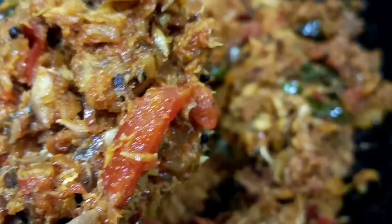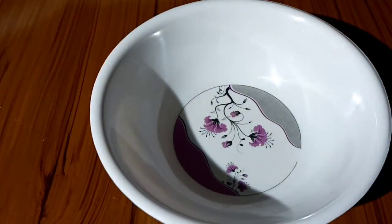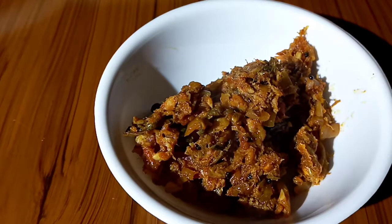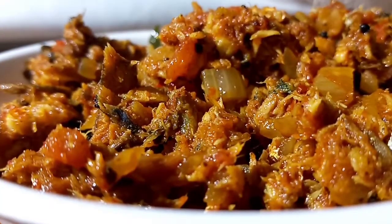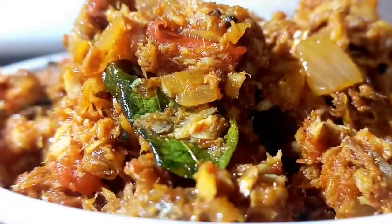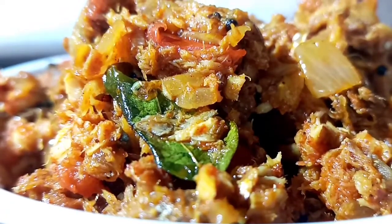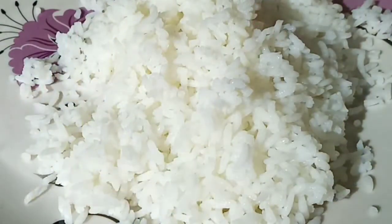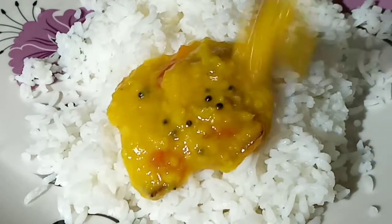Now let's put the meat in. This meat chutney is very tasty. If you eat this dish, it's very tasty.